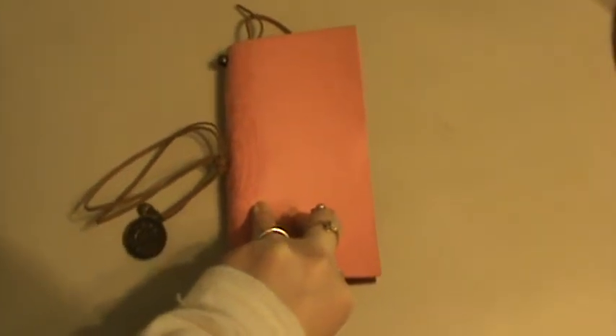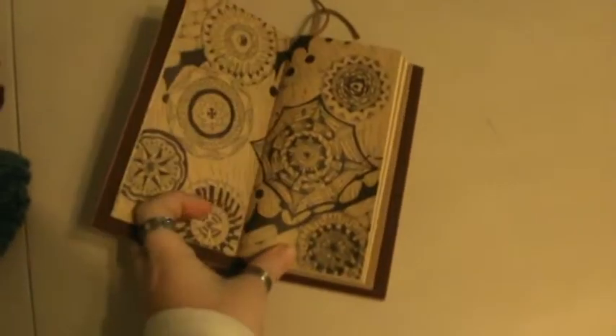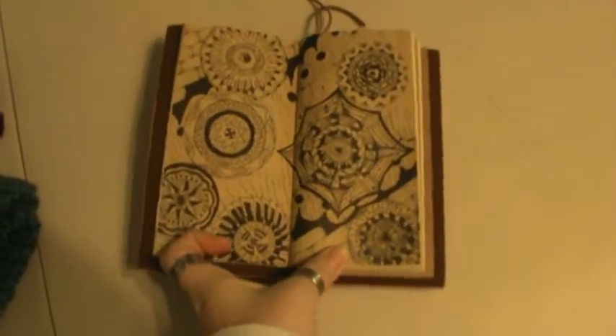Hi everyone, it's Brenda. I wanted to come on and share with you a video of some pages that I worked on in my traveler's notebook.